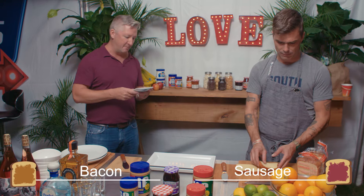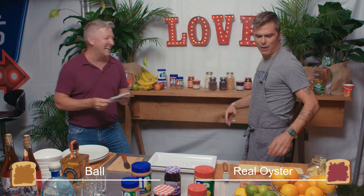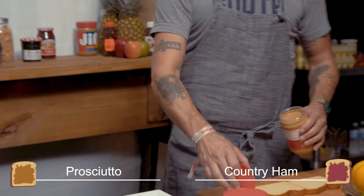Chicken oyster or real oyster? Let me rephrase that — Rocky Mountain oyster or real oyster? Rocky Mountain oyster is a ball. That's what I'm talking about. You don't like people's nuts? Chicken oysters are great. Real oyster. Prosciutto or country ham? Country ham.